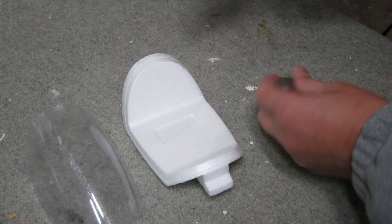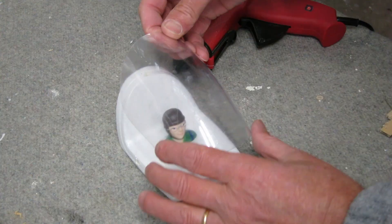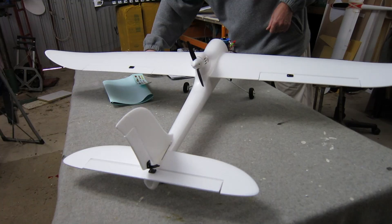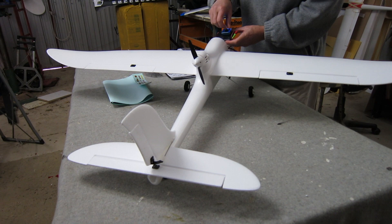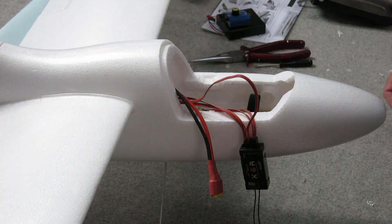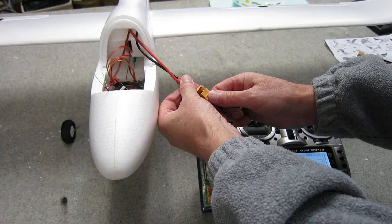A couple of dobs of hot glue to hold the pilot in place — it looks rather happy — and a few dobs around the outside to hold the canopy on as well. Now I'm connecting up a servo tester to make sure all the control surfaces are centered and working. I found the aileron was sitting up a bit, so I just had to adjust that linkage adjuster. Now we're ready to connect up the receiver and bring the plane to life.